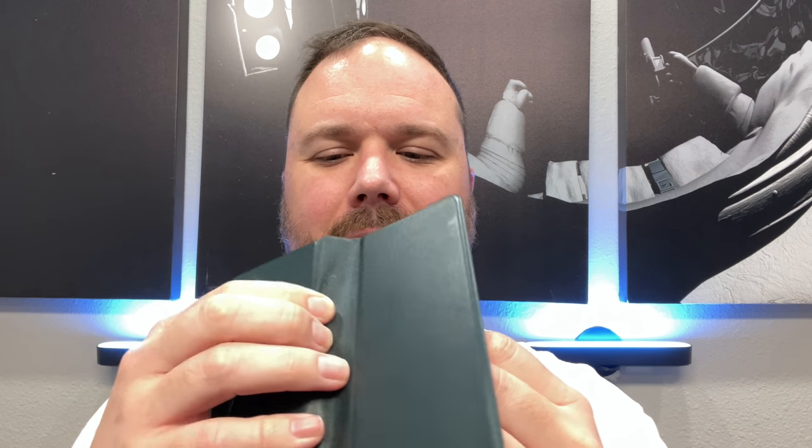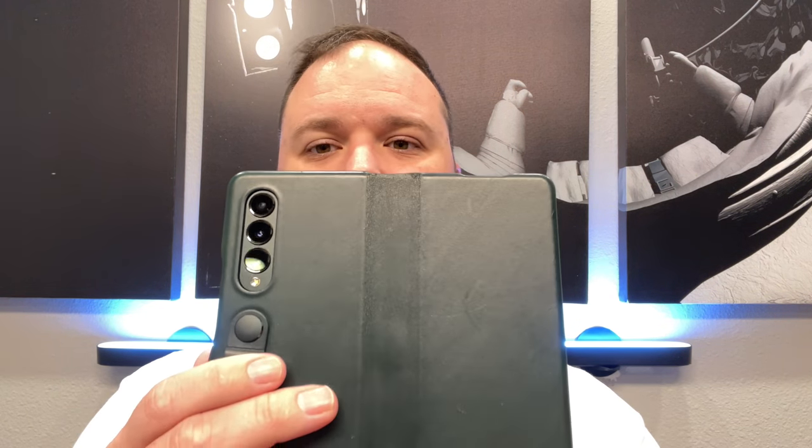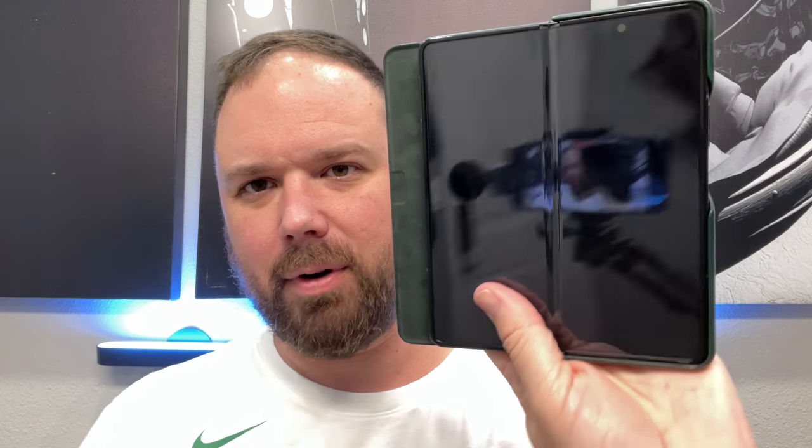On top of that, when you open it up all the way, the material gets pinched in the hinge — you can see there's a little area where it can get stuck in there sometimes. And when you have it open and flip it around to the front, the cover is just hanging off to the side, which completely gets in the way the whole time you're holding the phone and trying to use it. I get that they have to do it because they need the excess material, but this thing is a mess.